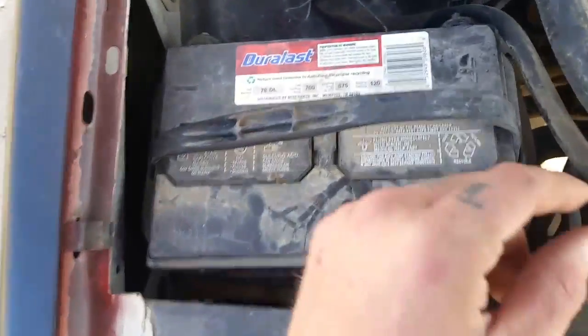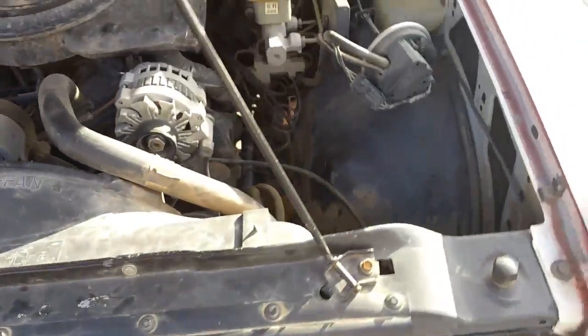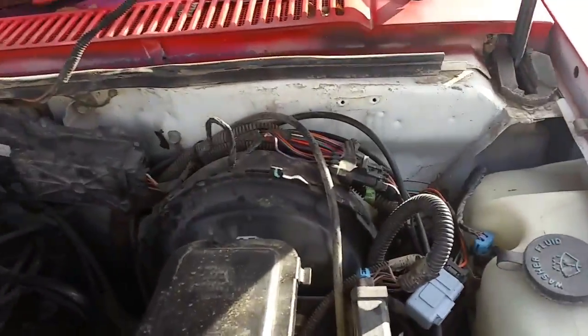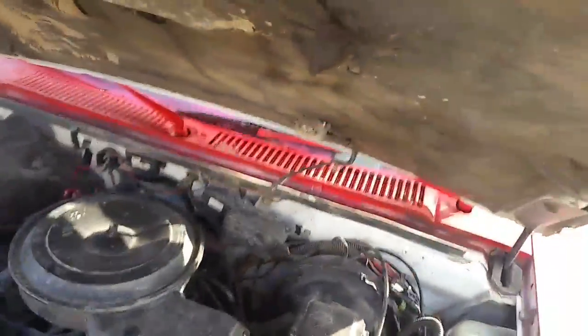But it's got a new alternator, new belt, and a newer battery. I like it because somebody has changed it from the old style to the new style terminals for the battery. So I mean, not too much I've got to do under the hood. The truck used to be white, as you can see.